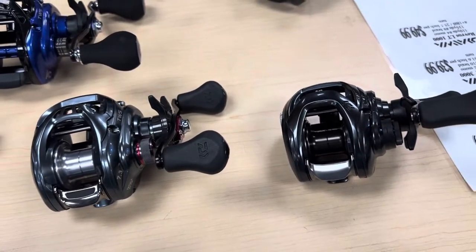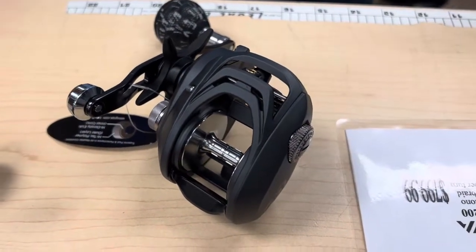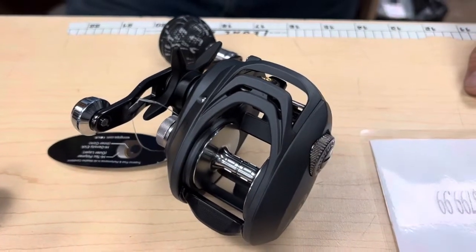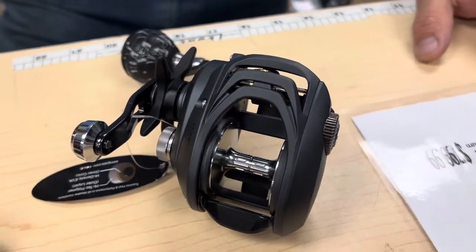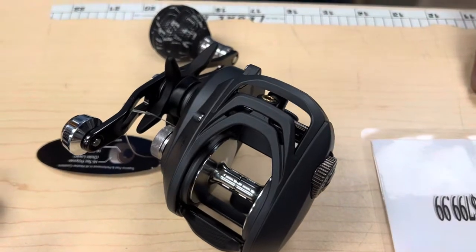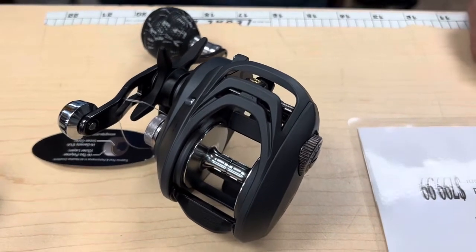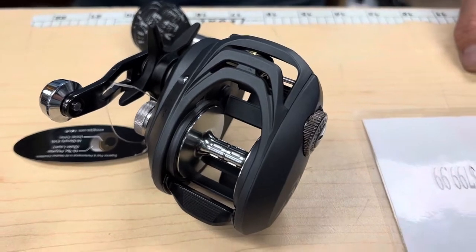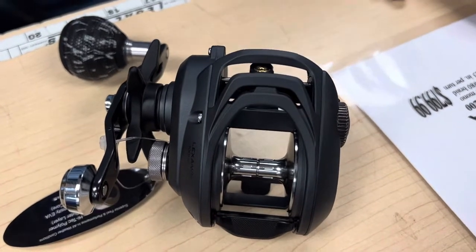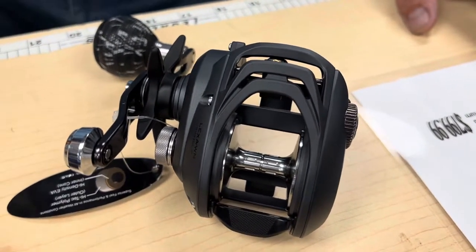Next we're going to talk about the big boy of the bunch — this is the Lexa Wind Grip 300 HSL. This is optimized for braided line. Out here in the Bay, pretty much all of us are throwing braid, at least braid to leader. It holds 250 yards of 30 pound braid, coming in at $199.99. It's got externally adjustable magnetic brakes at a 7.4:1 gear ratio — great for bigger baits and bigger fish species. It's got all the cranking power you'll need, and it's mag sealed, so it's great for salt water as well.